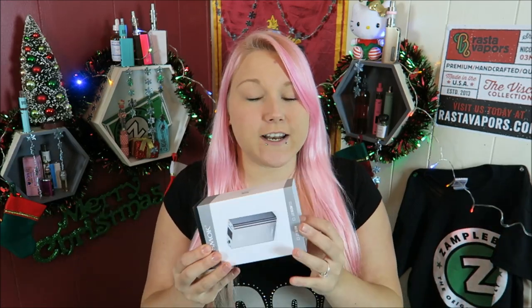It is a 160-watt device; it goes from 6 to 160, but there's also an upgraded firmware that can make it go to 180. I don't believe this one has that because I got it a while ago. It also has a temperature control mode, but if I'm not mistaken you have to purchase that mode using the app — you can download the Smok app for your smartphone and control it, change settings and all that good stuff from your smartphone, so if that's something you're into I would definitely check that out.